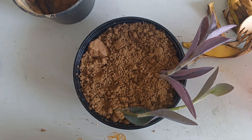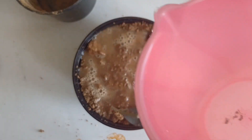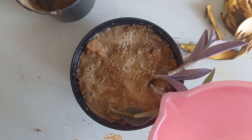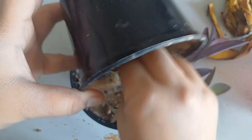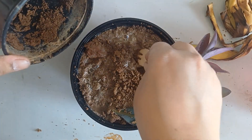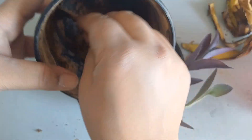Now I am adding the water — not too much because the soil is already wet. I was mentioning this because there is air inside, and I want it to go down nicely.